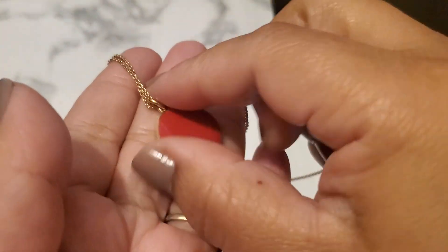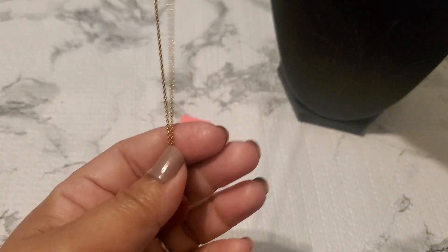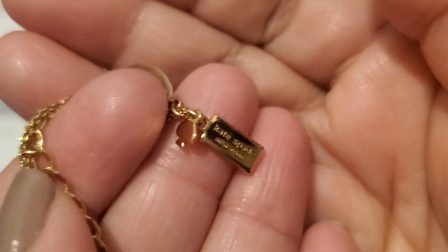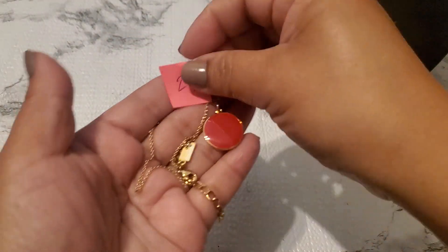Number twenty-one is the Kate Spade — it's red and it says 'Paint the Town Red.' I found it like around 2019-2020. You can see it says Kate Spade right here. Number twenty-one will be ten dollars for the Kate Spade.